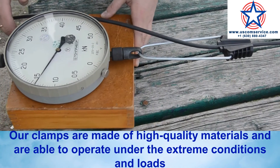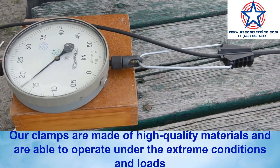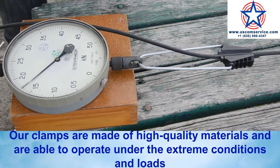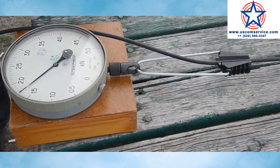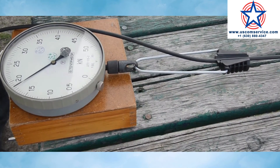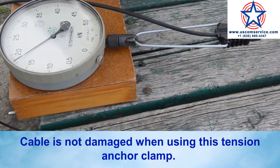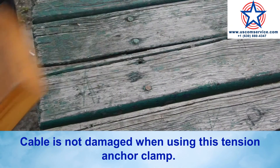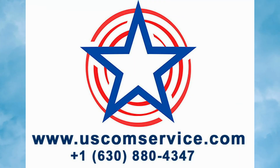Our tension clamps are made of high-quality materials and are able to operate under extreme conditions and loads. Designed for fast mounting of self-supporting optical, electrical, and other cables on utility poles. The cable is not damaged when using this tension anchor clamp, as wedges provide even distribution of load on the cable sheath, reducing mechanical stress to protect cables from tearing during increased load.